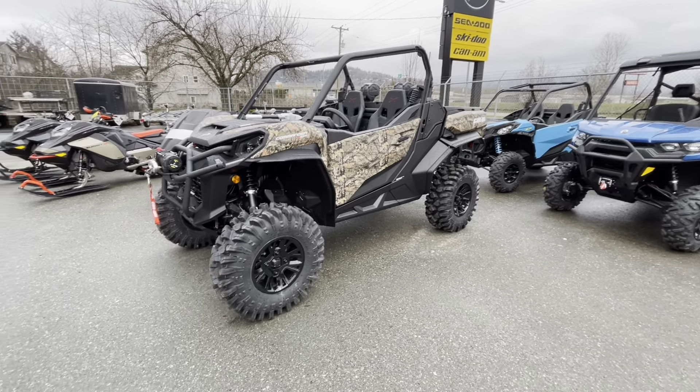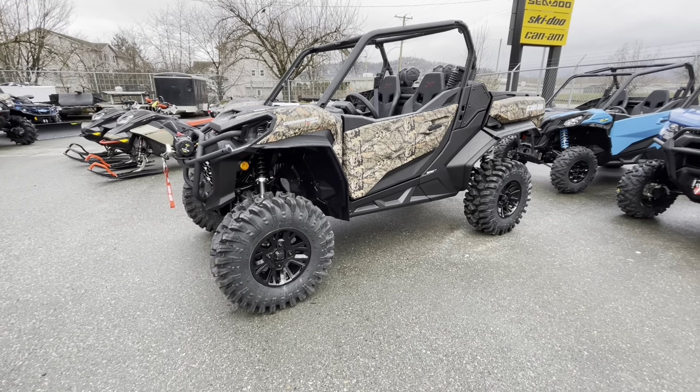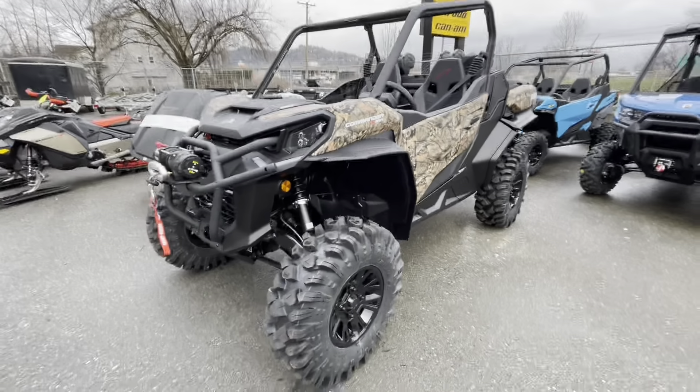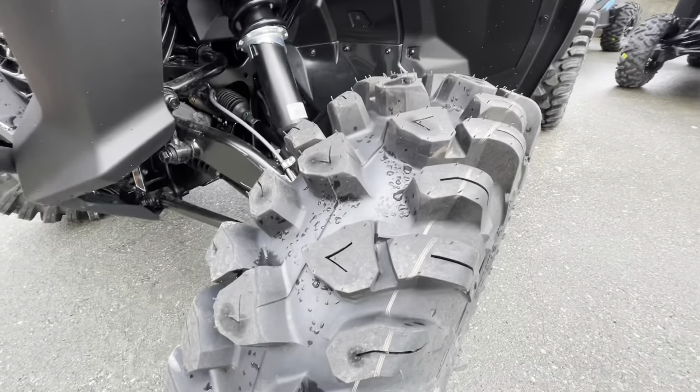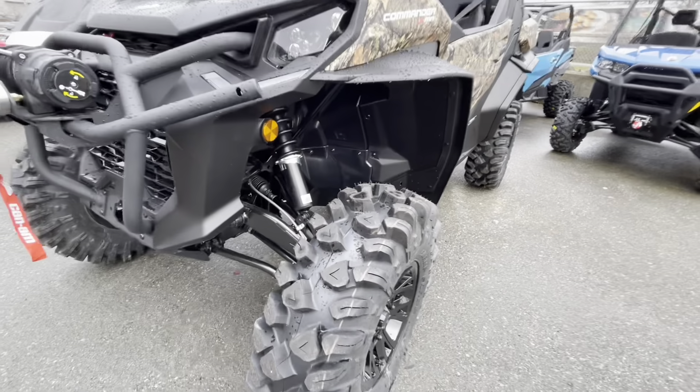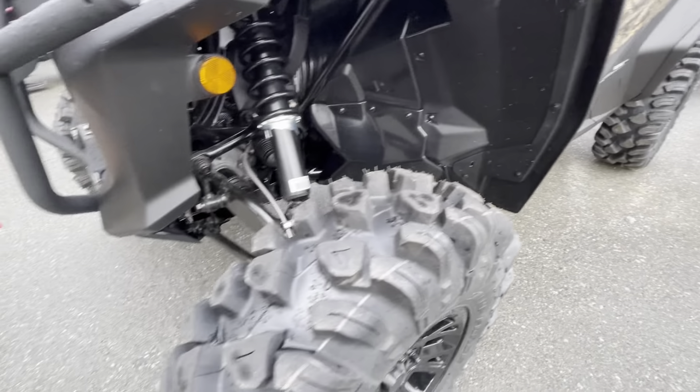100 horsepower. You get your 30-inch Swamp Force tires on there. Pretty awesome tire — pretty interested in these because they got a nice deep lug to catch the mud.